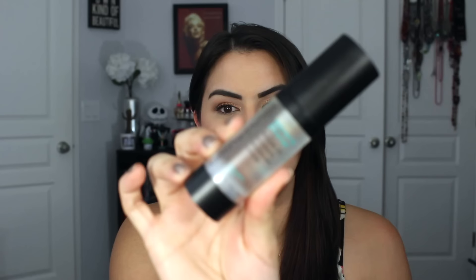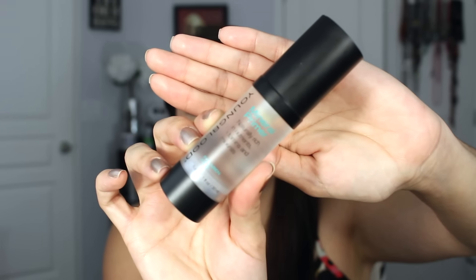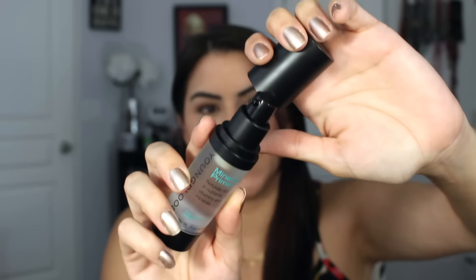Hi guys, today I have a review on this primer called the Youngblood Mineral Primer. This is what the packaging looks like — it's just completely see-through with a black cap and it has a pump on it as well, which is really nice.